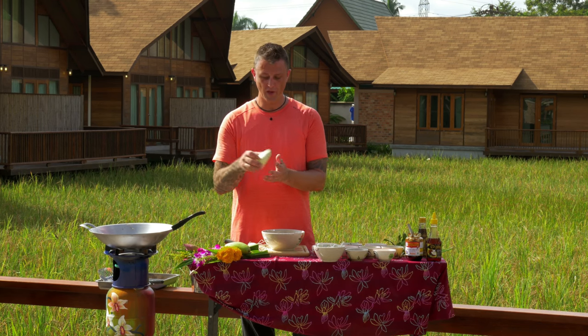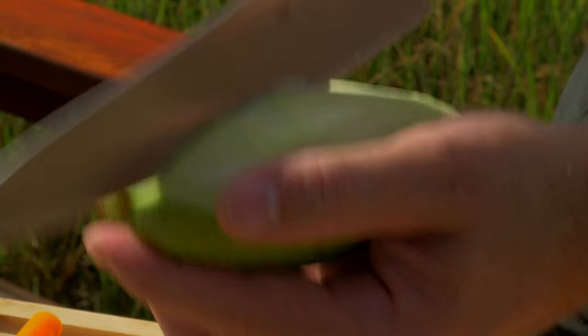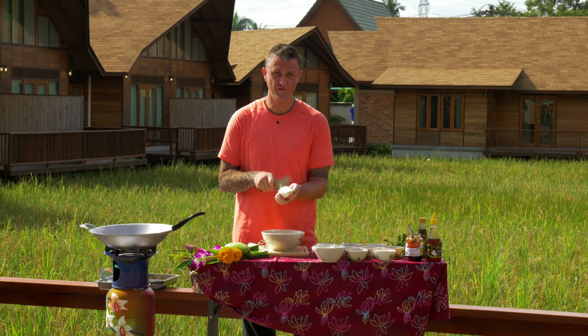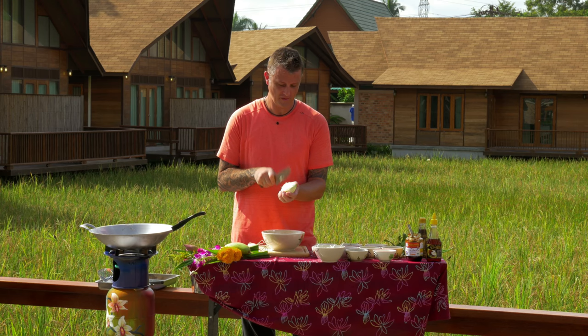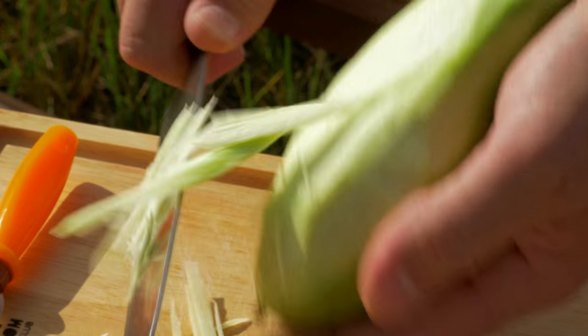Then we add some sour mango. With the mango, simply peel it, grab the knife, and cut the mango into fine, fine shreds. Be careful of your fingers when you do this. Once you've made lots and lots of cuts, just run the knife down and the mango will shred off.